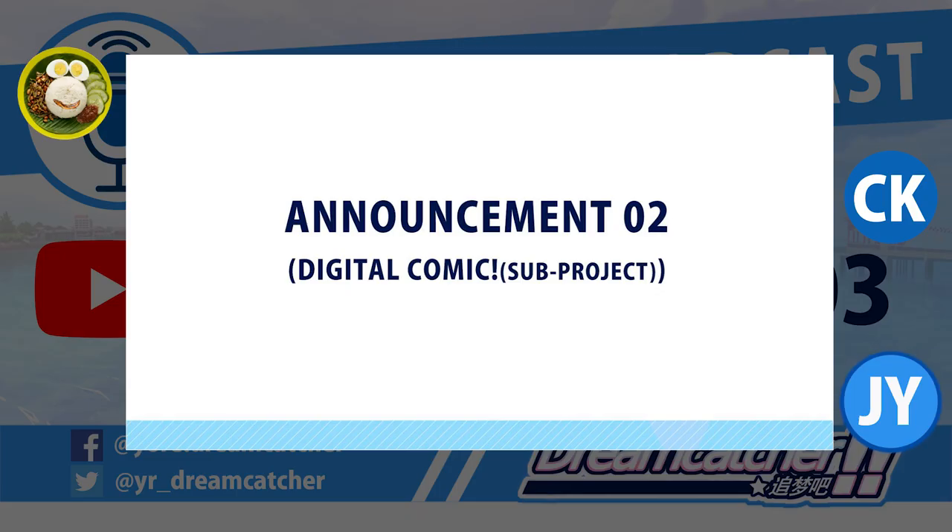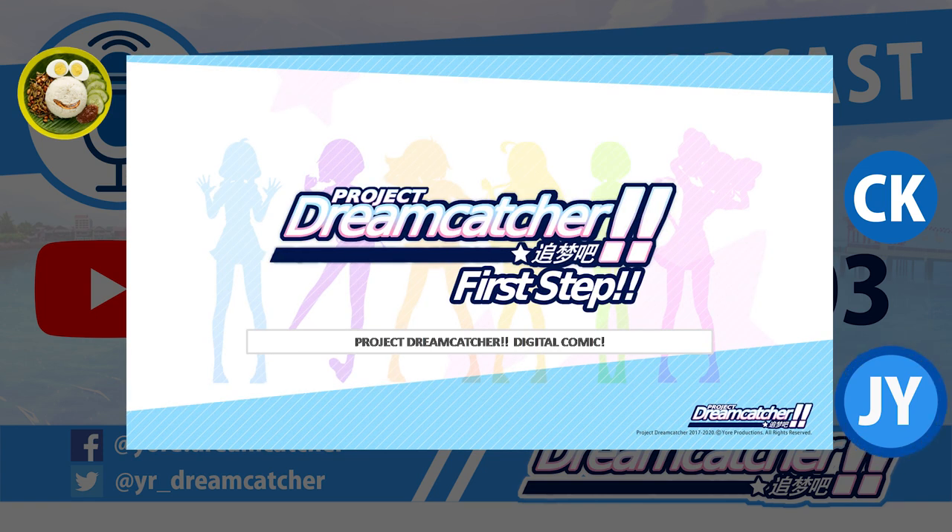We have a second announcement for today. Besides doing the music video, we are currently working on a second project — a digital comic. We think that people have been questioning what's the story behind the Dreamcatchers, how the relationships work, how everything started, and how they became a team working as idols. So we think we could create a digital comic with prelude stories about how everything started.